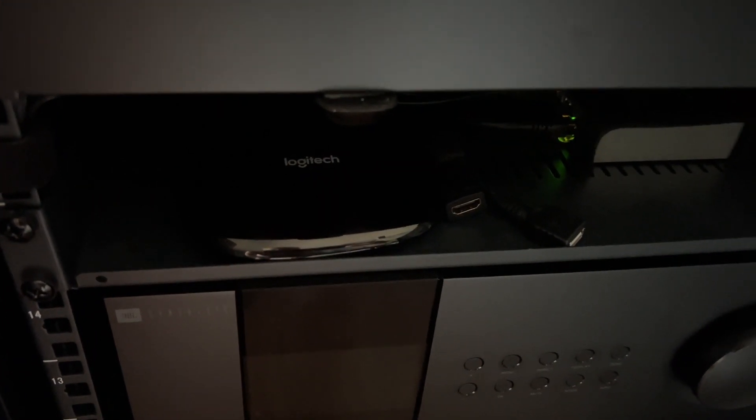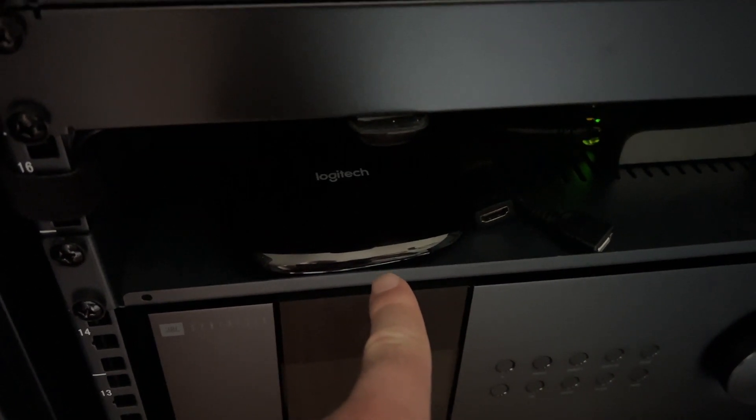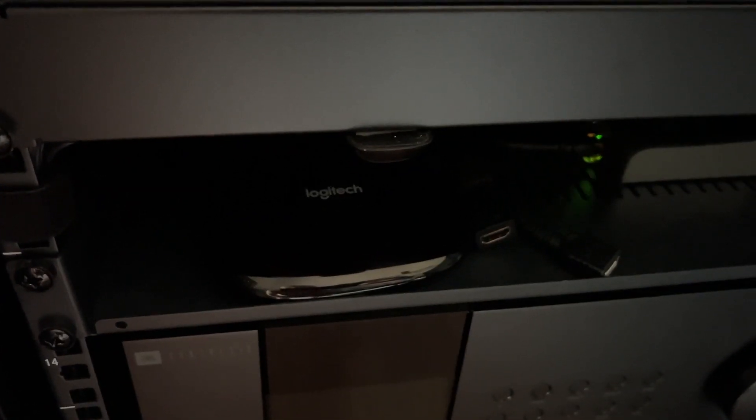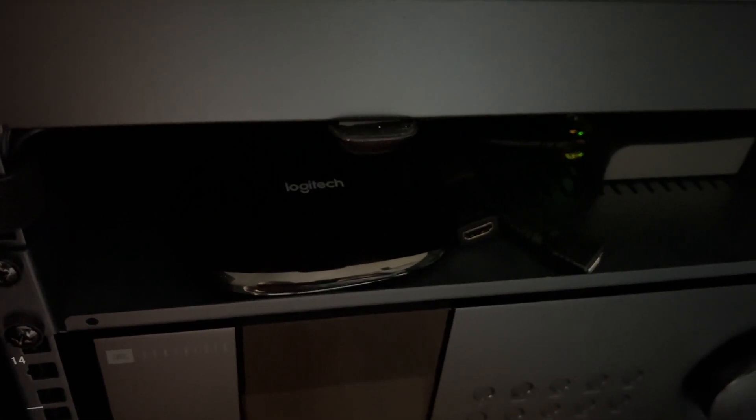Now if you wait long enough, it will automatically push down to your account and you'll see the red light on the hub start to blink. And the next time you pick up the remote, it'll start, or at least ask you to start, the upgrade. That takes a while longer though to get to your system.